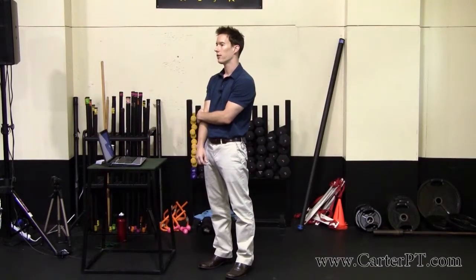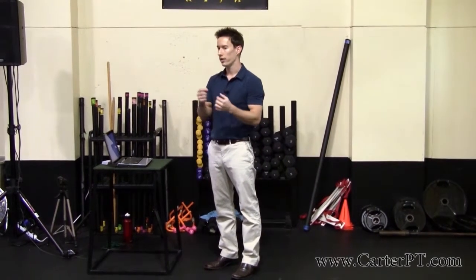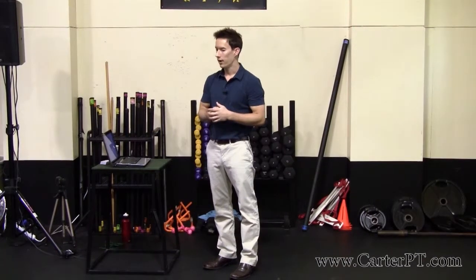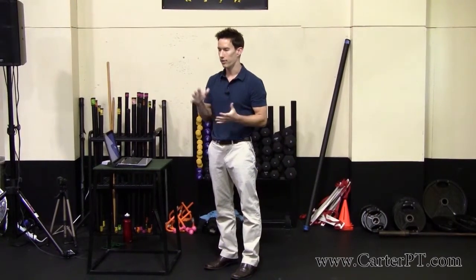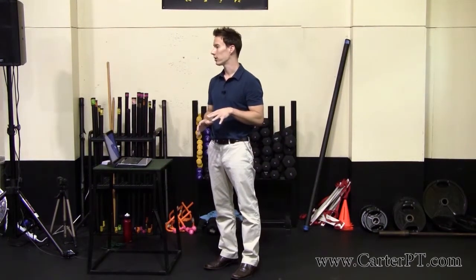The biggest thing I see is the hip flexors are almost always involved. Because even if they weren't part of the initial problem, they're kind of a guarding reactive muscle. And it's amazing how much pain can be resolved just by getting those to calm down with the right treatment.